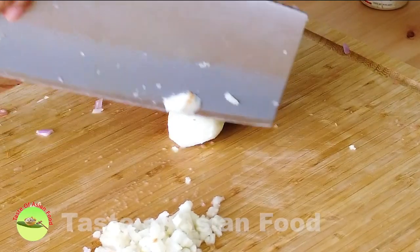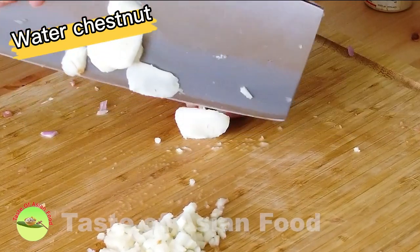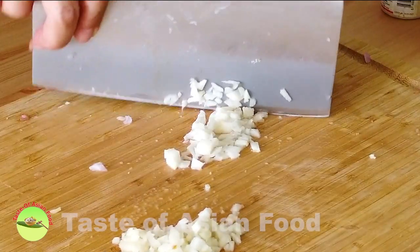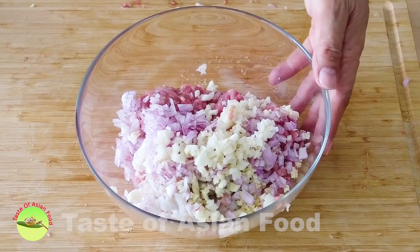The last ingredient is water chestnuts. Just like the other ingredients, cut them into small pieces. Place all the ingredients in a mixing bowl.